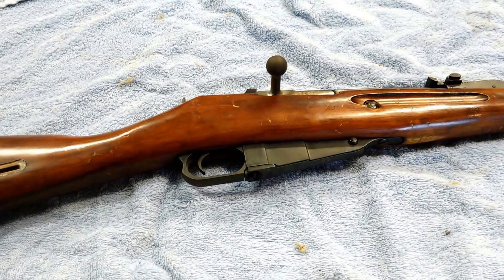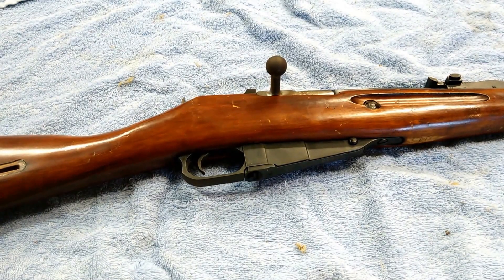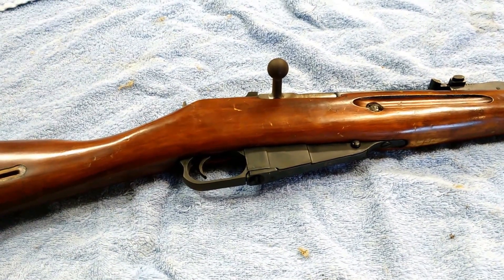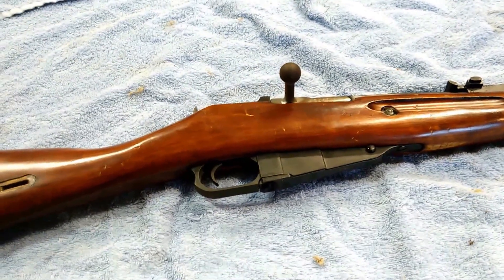Hello everybody, this is Evan with TSI. Dave did a video a while back about his thoughts on the Mosin-Nagant. Well, this is my Mosin-Nagant. It's a 1932 hex receiver.